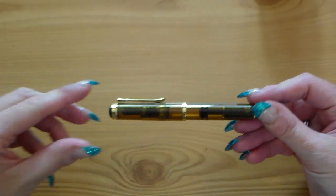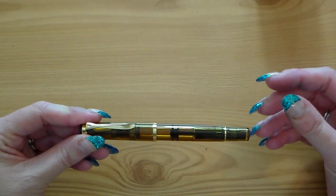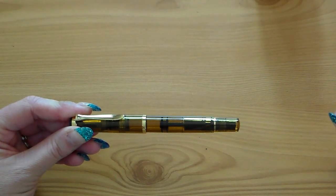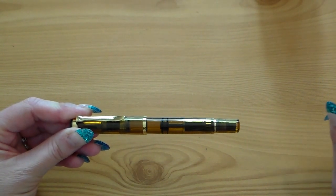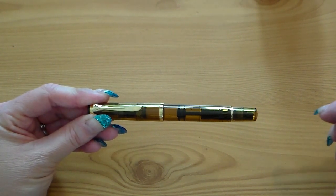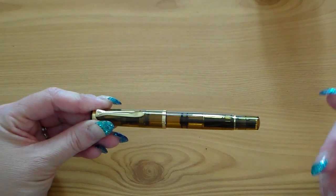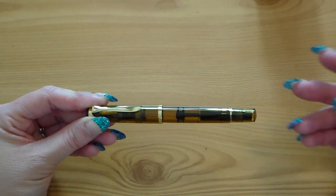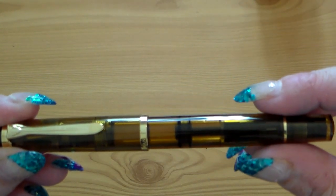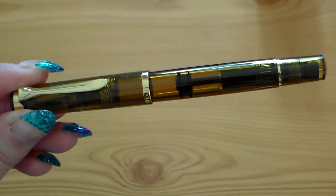This is the M200 Cognac, as they're calling this. I know they've done a few demonstrators — there's a clear demonstrator, there was a blue demonstrator, a bright green one last year, a yellow highlighter one, and they also brought out an amber one. In the early pictures I wasn't sure it looked that different to the amber, but seeing it in person it is — not hugely different, but it's definitely darker. I think Cognac is a very good representation of the colour.